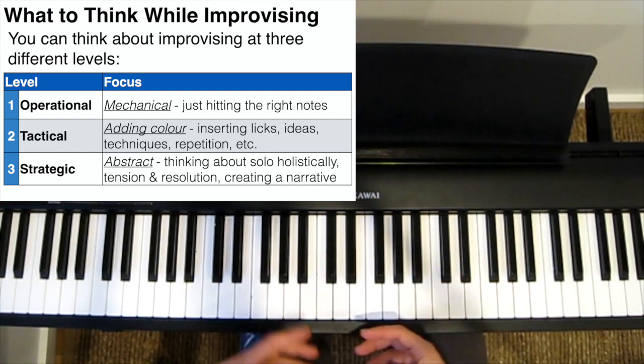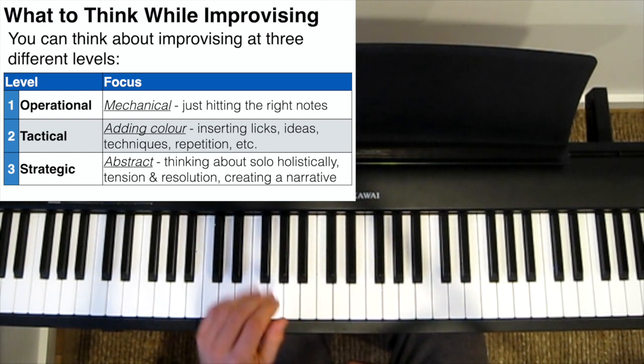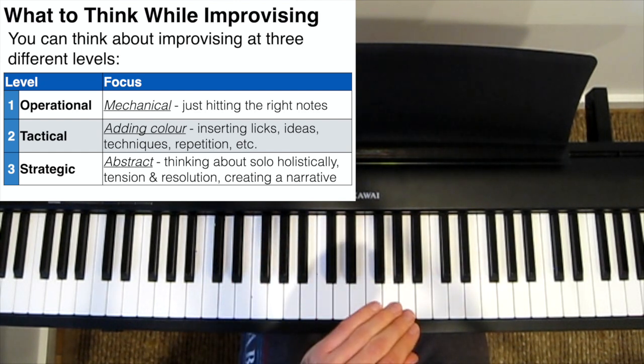While improvising, you can really think at three different levels. You can think at an operational level, a tactical level, or a strategic level.